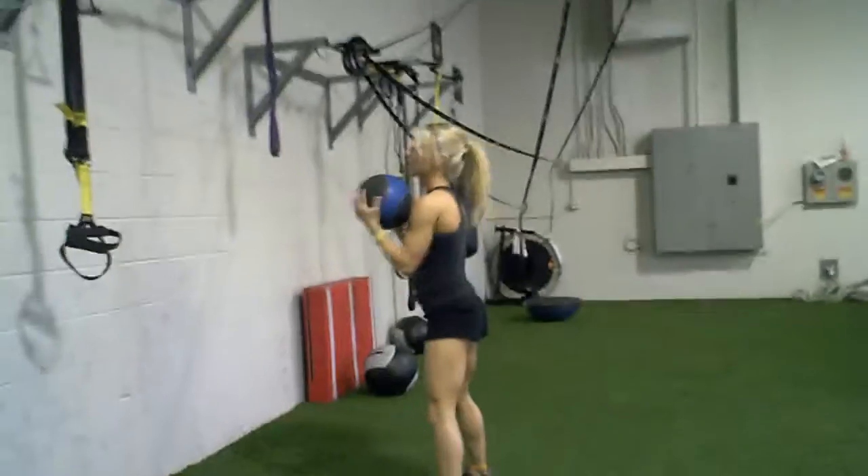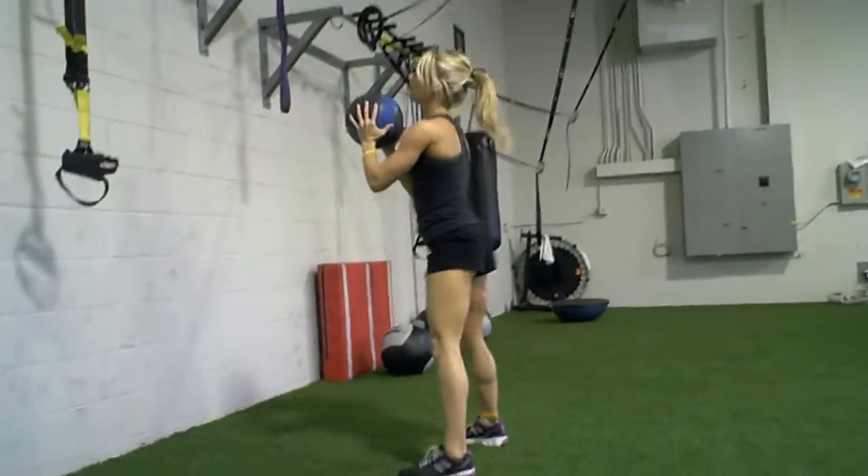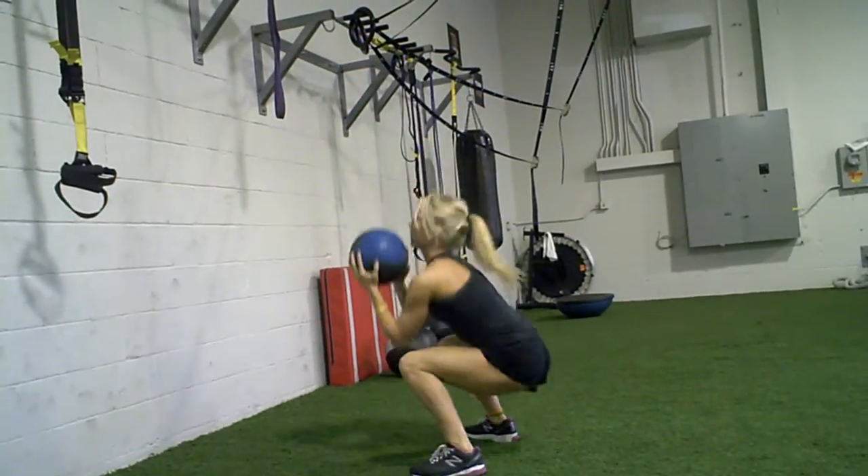Exhale. Now we want to make this harder — add the jump. Squat, jump and catch.